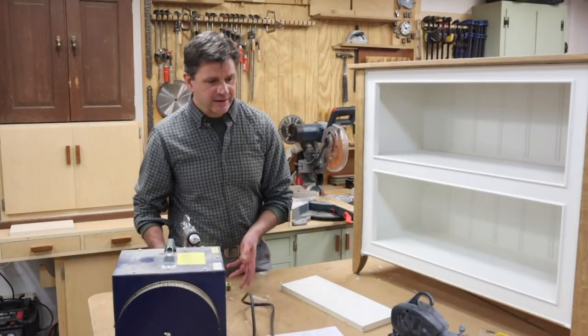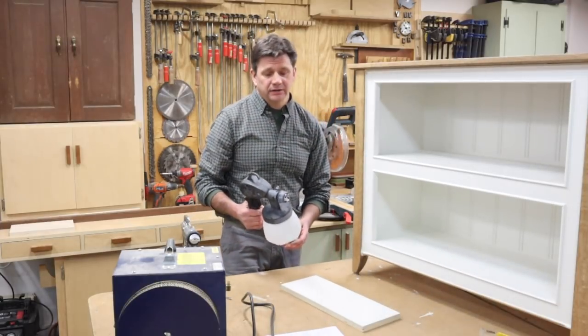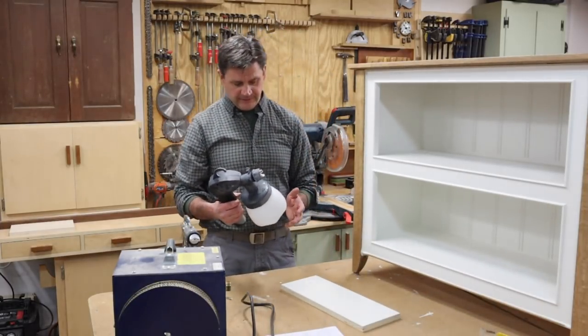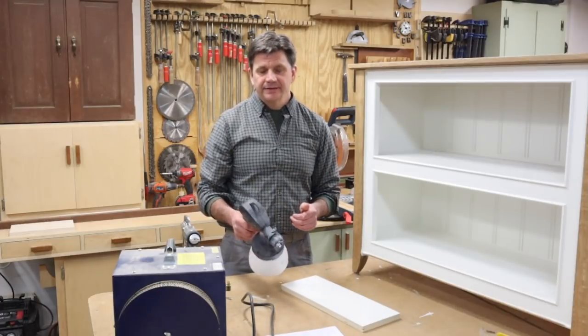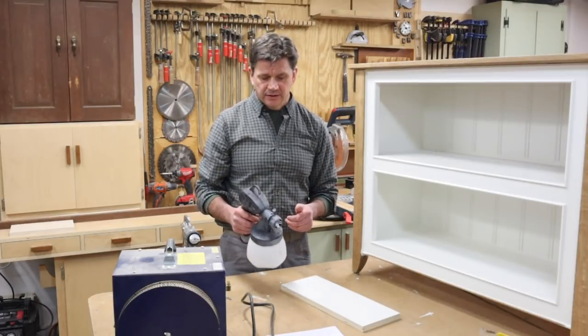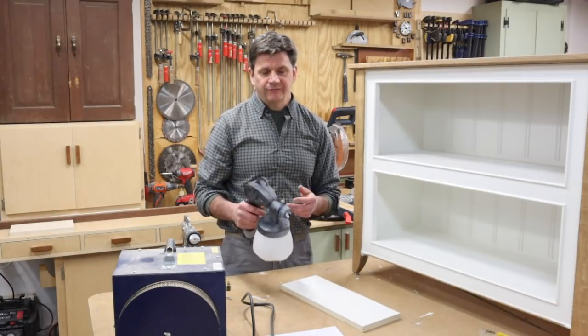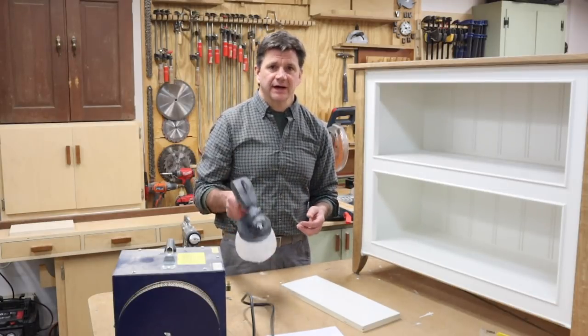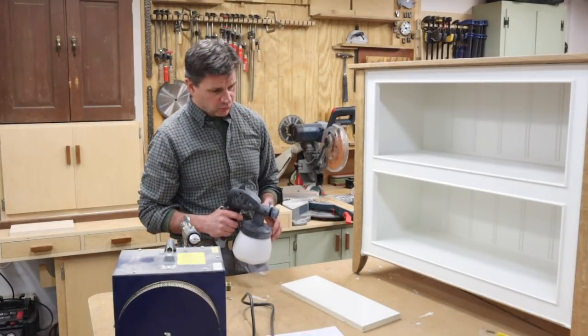As far as thinning the paint, it's one of those things you do by eye. You might thin the paint by about 10 percent, then test it out — you don't want it spitting, you want to get that mist. Set up a piece of cardboard, test it out, and see what you think. That's the rule of thumb.